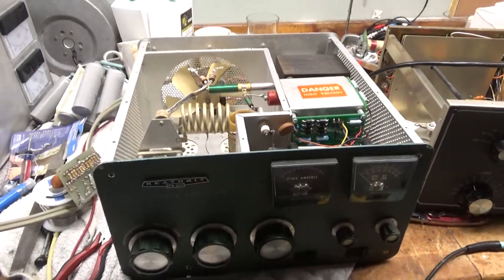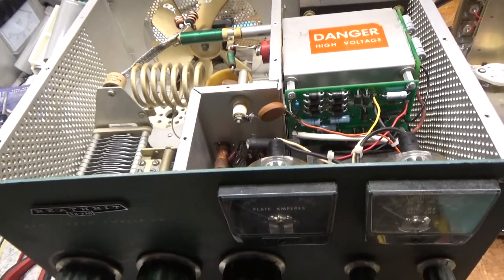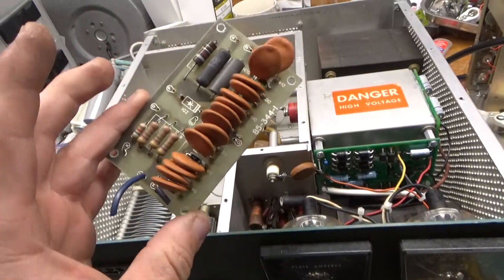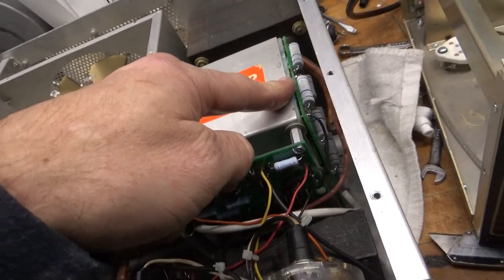I'm back with the completed amp. It's the weekend — I'm just so overloaded with stuff here, I had to get an amp done. Here's the old metering board, it's been messed with. New Harbaugh board assembled by me, new filter cap board assembled by me.